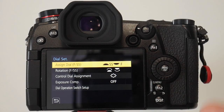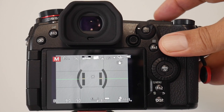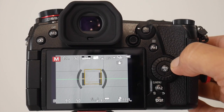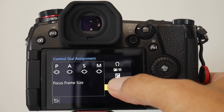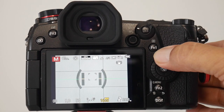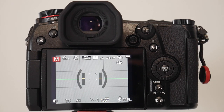You can also change the rotation of the dials, so make sure you're happy with that because it'll make you nice and efficient. While we're on the topic of exposure, the ISO button is on the top here next to the white balance button. You do have another option of assigning the rotating dial to be your ISO — while in the dial set menu, navigate down to control dial assignment and select the ISO setting. Personally I don't like that because you can mistakenly rotate the dial while handling the camera and unknowingly change your ISO, but it is an option.